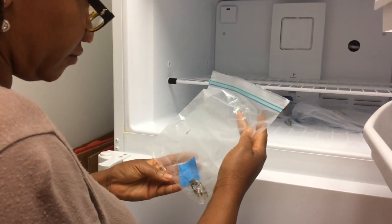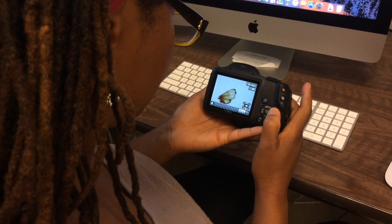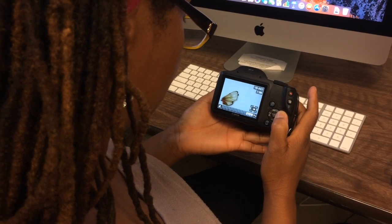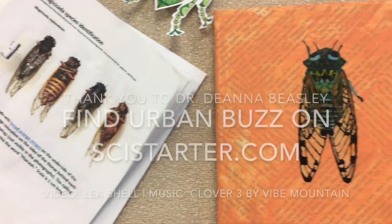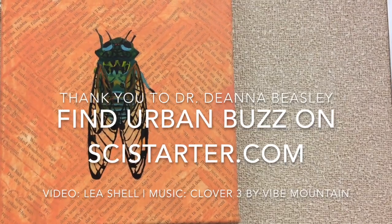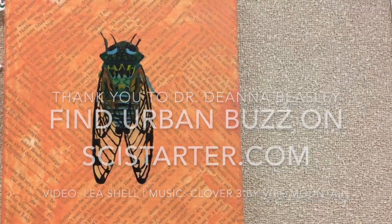We're looking at the wings in particular because past studies have shown that the wings have some very interesting antimicrobial properties, and we're interested in comparing across different species of cicada how well they can resist microbes.